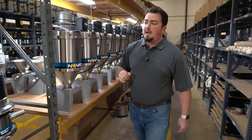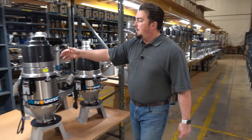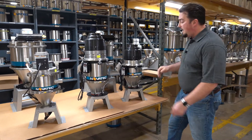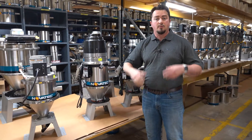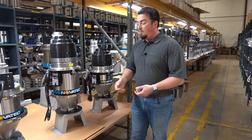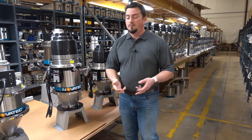Now if we walk over here we have our GSL, our gold standard loader. Now this unit, different from the VL, has a three inch discharge to allow for quicker discharging of material or to help discharge more troublesome material.